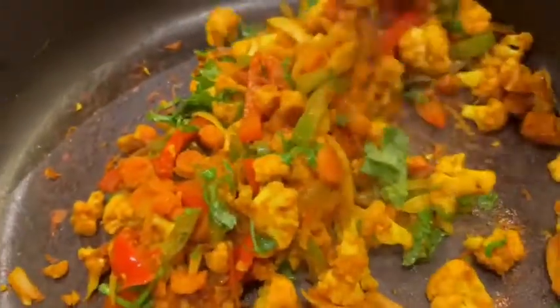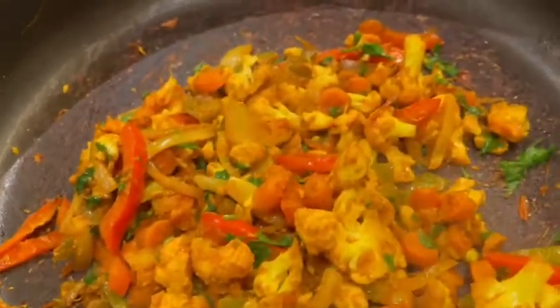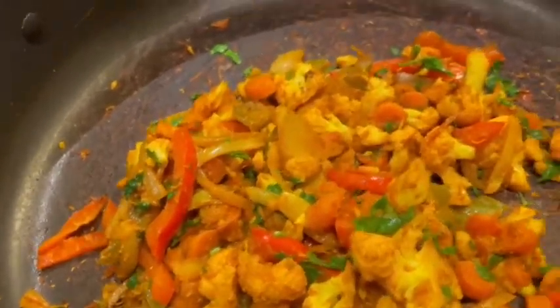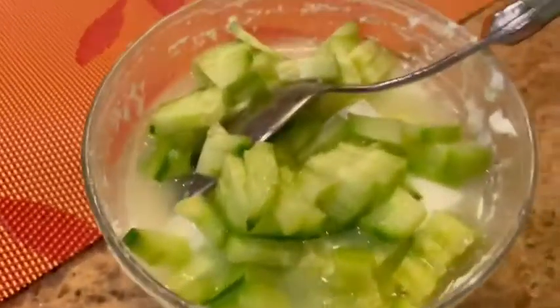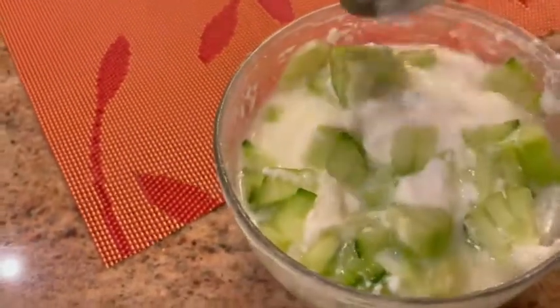And your kadai vegetables is done! Really quick, a lot of vegetables. You can add peas if you'd like, but I like the combination of cauliflower, carrots, peppers, and onions. It has a good ginger taste with the turmeric, salt, and chili powder. I serve it with a cucumber raita — it's just plain yogurt, thinly chopped cucumber, with a little bit of salt.